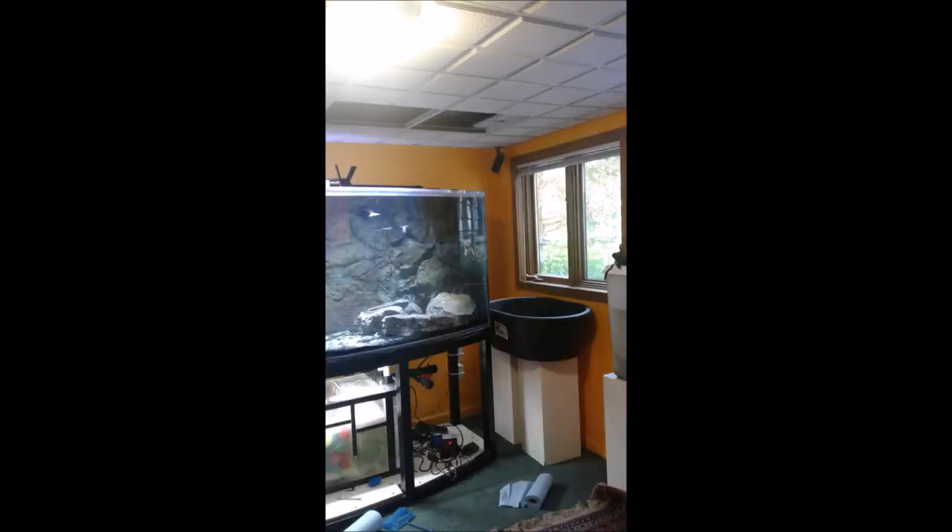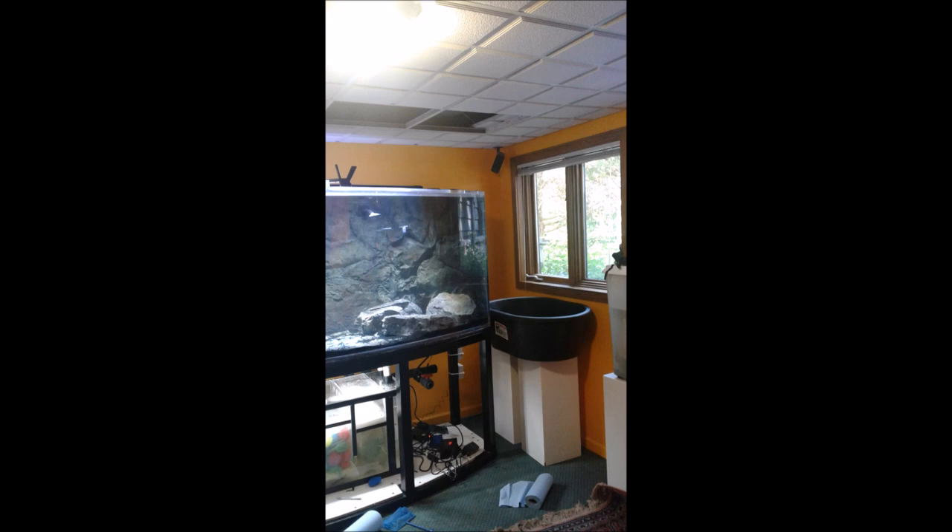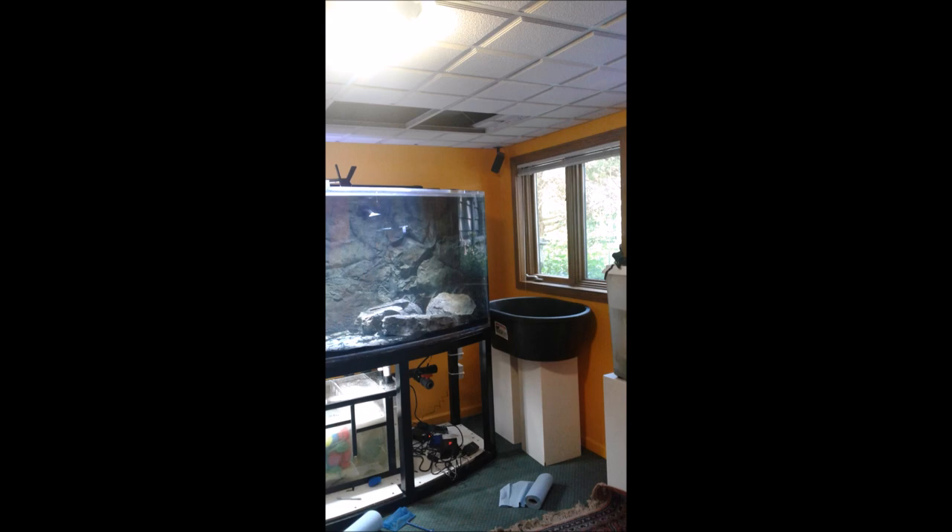Here's the 50-gallon grow bed under construction being placed next to my 500-gallon bow front tank. You can see it's placed under a large window in my office where it gets plenty of direct sunlight a good part of the year. The plumbing is really simple — there's a j-tube coming from the water supply, and then there's a drain set at the height we want the water to reach in the tub, which feeds back into the sump.